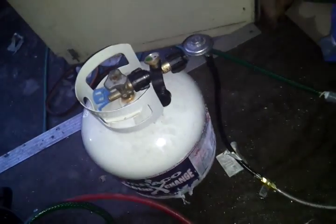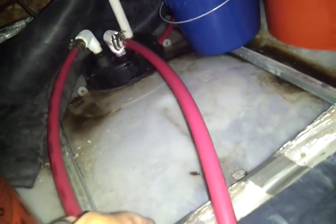We're using a propane tank, although it's made for natural gas. Let's shut it off — that's how we're heating up the water inside the tank.